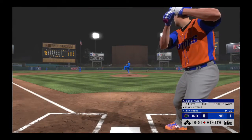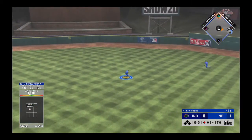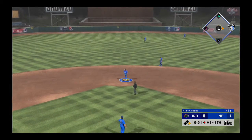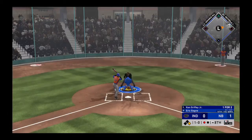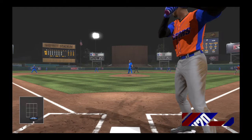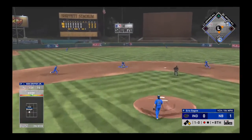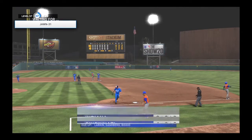Daniel Murphy will pinch hit here and he's the potential tying run. Hit hard back up the middle and that is through into center field for a one-out single. So now to the plate — Ken Griffey Jr. And this one's in the dirt — no advance, it's ball one. One out, one on in a one-run game. On the ground to short — could this be two? To Sandberg at second, on to first — man alive, what a double play.